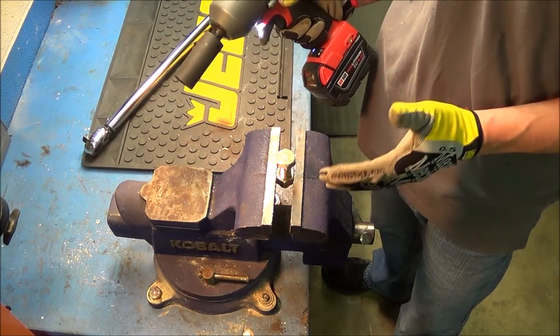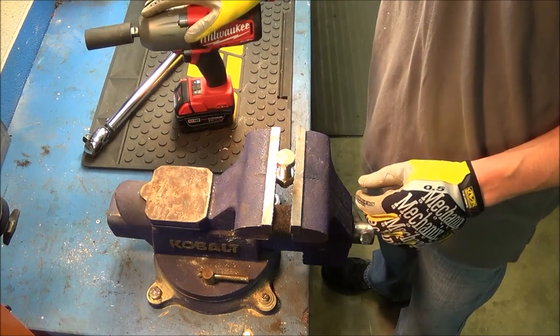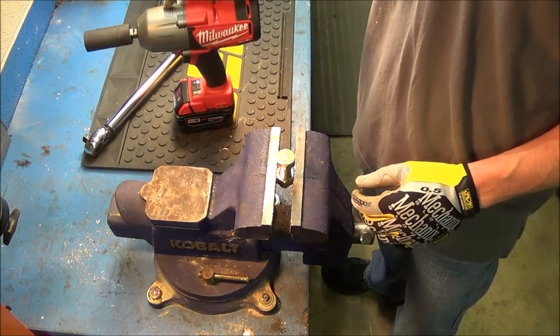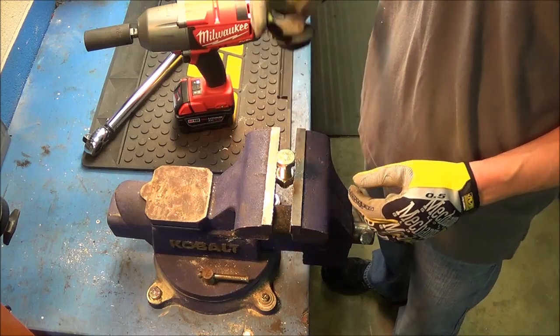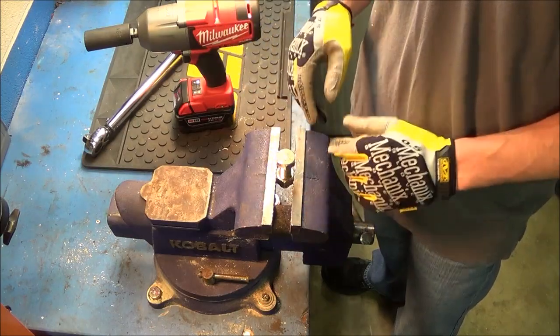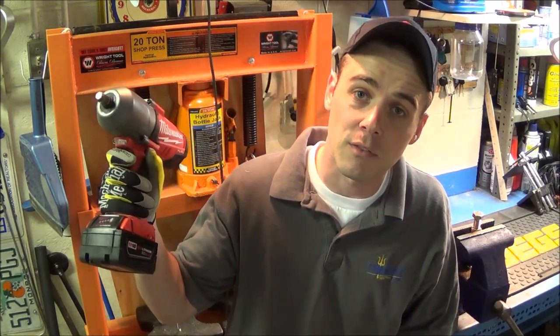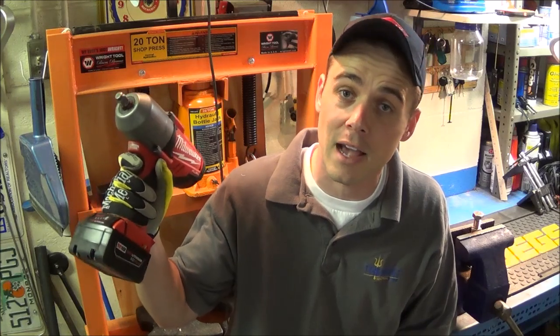So this is my full test to show you that stage one with the Milwaukee M18 Fuel 2763-22 is accurate, and the people that are having problems with it not being able to achieve 100 foot-pounds — it is only because you're not using the right size fastener. So now you've seen for yourself that even calibrated with a half inch drive torque wrench, the Milwaukee M18 Fuel 2763-22 will achieve the 100 foot-pound advertised torque rating as long as you use the right size fastener. If you like this video please click like, if you like my channel please click subscribe, and thanks for watching.